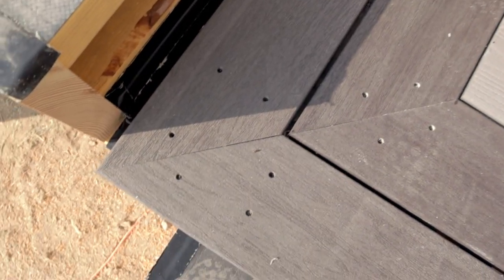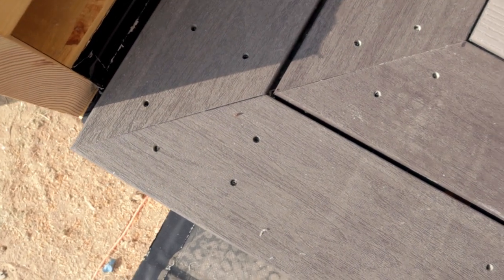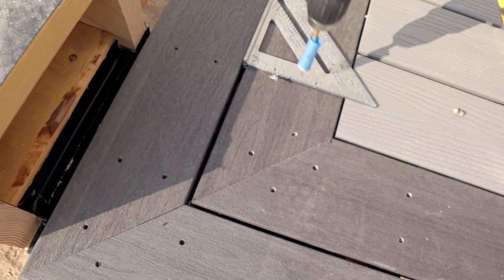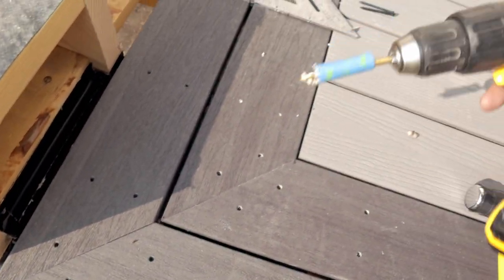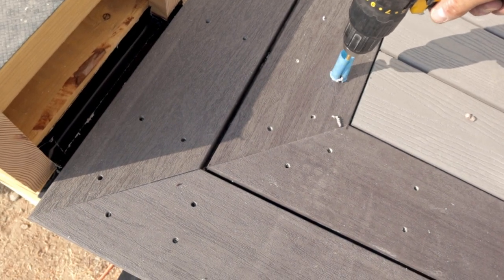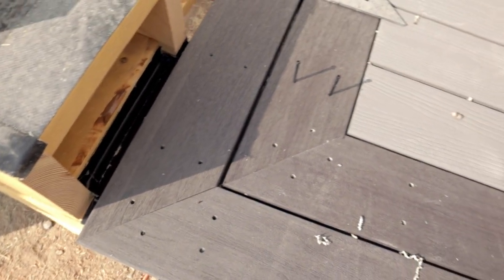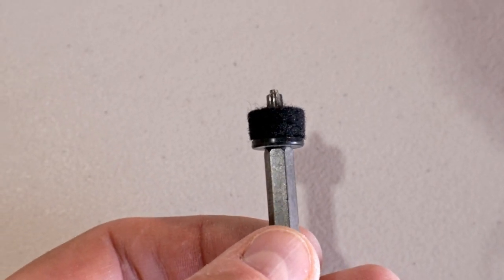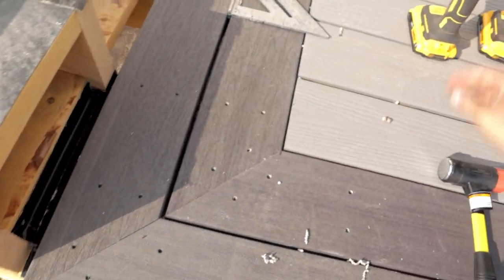I follow the same screw line all the way across on all the pieces I'm drilling holes in — that way if you do end up seeing them it's a little more uniform. I marked out on my square, made a little pilot hole, and I taped up my drill just so I know the depth. Then you get your screws and throw those in — what's nice is it comes with this bit that has a little sponge at the top so you can't over-screw or over-tighten them.